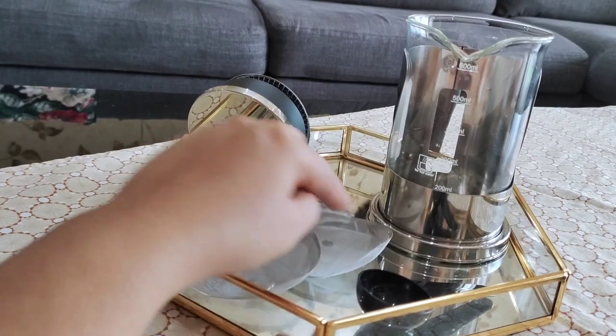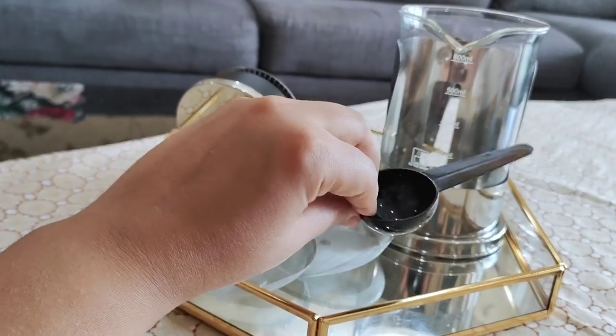This is the press. Here you get two extra replacement filters and a coffee scoop.